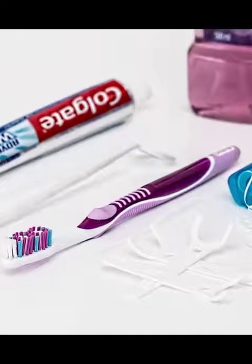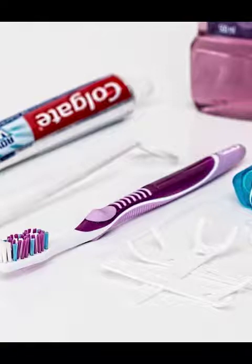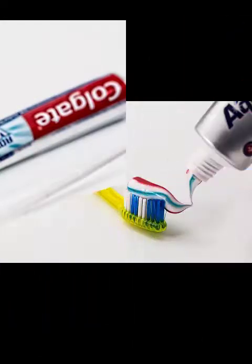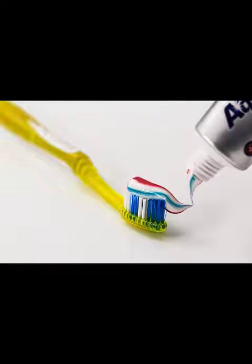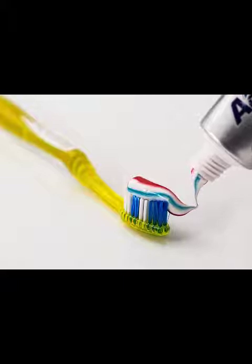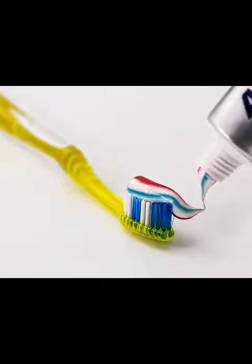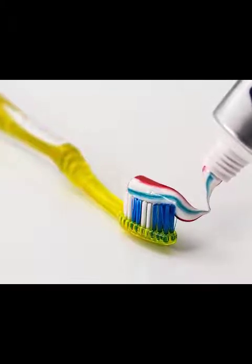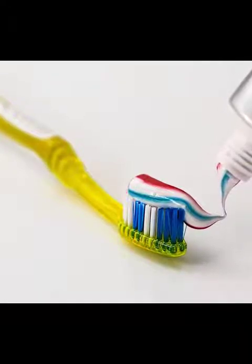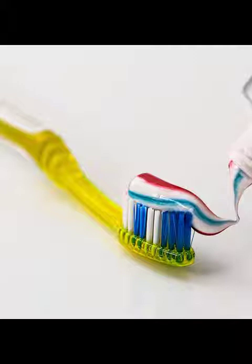Today we will reveal the recipe of an effective, inexpensive homemade mouthwash based on baking soda, which will help you remove tartar and get a white and healthy smile. Sodium bicarbonate is definitely one of the most potent cleansers and can be used in various ways, including for maintaining oral hygiene. It has powerful bleaching and stain removal properties, so it is often used for teeth brushing, and it also has antibacterial capacity that eliminates tartar and microbes.